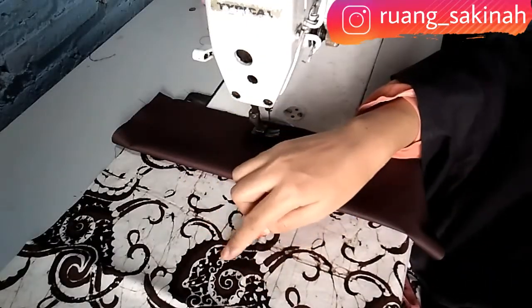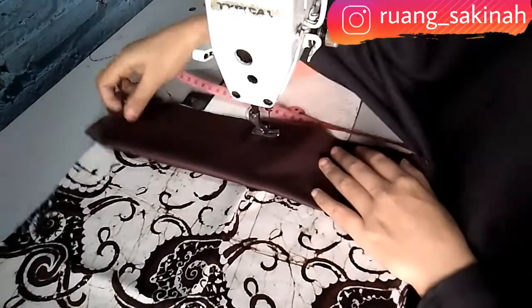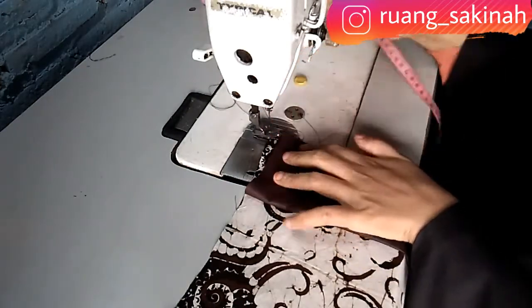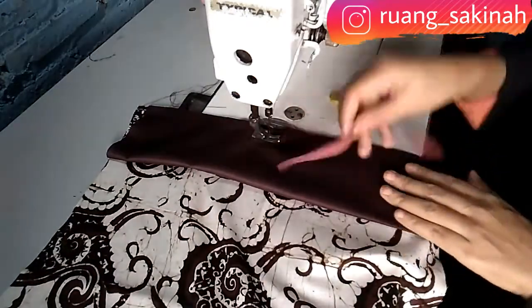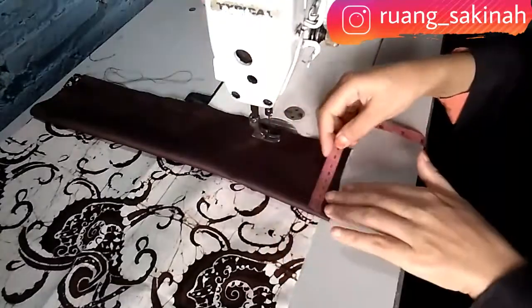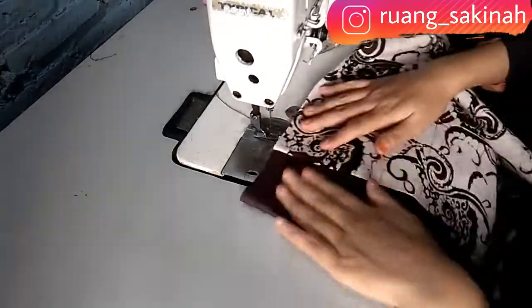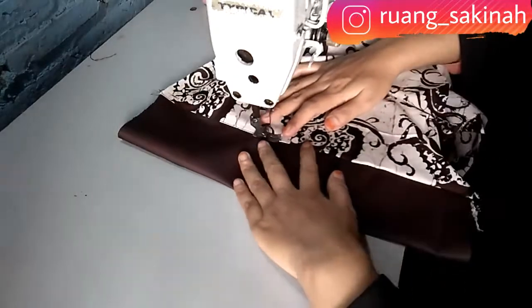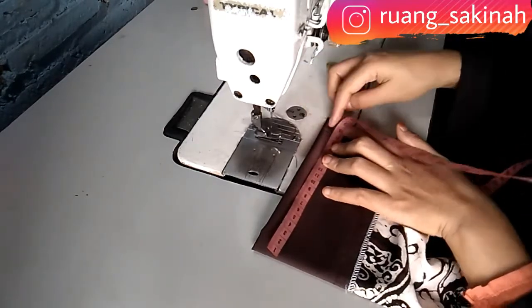Sekarang kita akan menjahit bagian lengan. Kain bagian bagus ada di atas. Ini kombinasi dari kain toyobo selebar 8 cm, kita lipat dua. Kita tandai di angka 8, lalu kita jahit, jangan lupa untuk menguncinya. Setelah diubras seperti ini hasilnya. Lalu kita jahit di bagian luar, ini jahitan tepi tipis ya, sisa jahitannya menghadap ke atas. Lalu kita jahit 2 cm bagian lengan dalamnya.